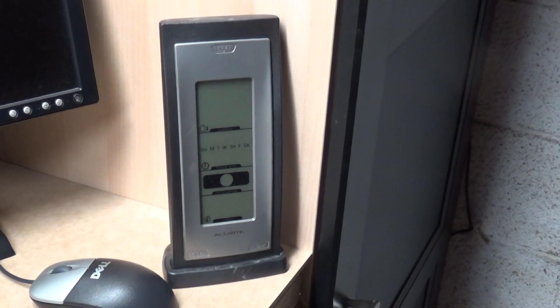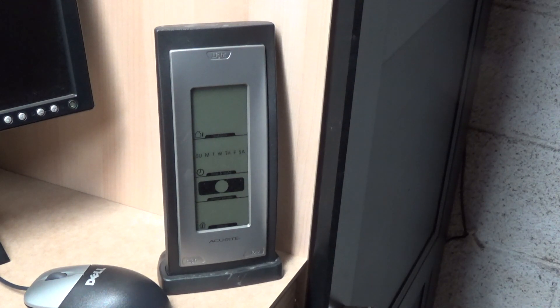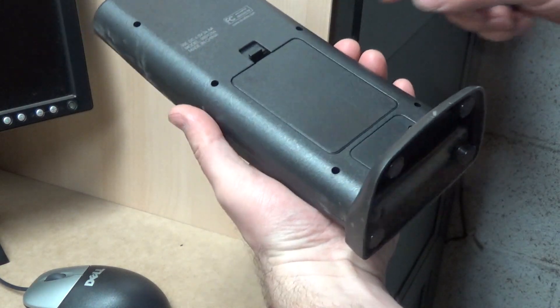We have a thermometer with spoiled batteries. The low battery indicator has been flashing for some time now and the display has gone blank. So let's see what kind of batteries we have in here and what condition they are in.